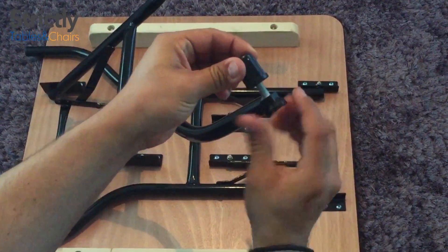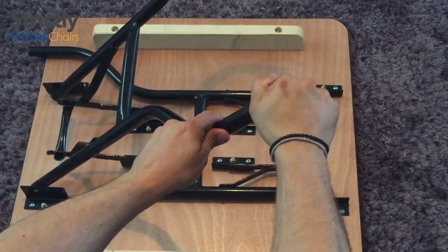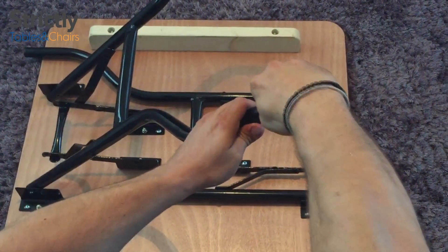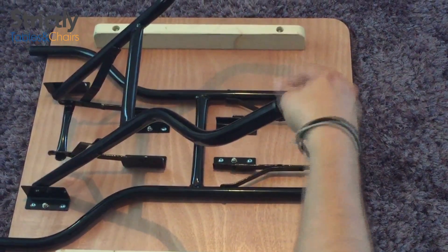Adding height adjustable table feet to achieve a retrospective fit is very simple also. To install the height adjustable table feet, you simply twist and push downwards. To adjust the height, you can turn it clockwise or counterclockwise.